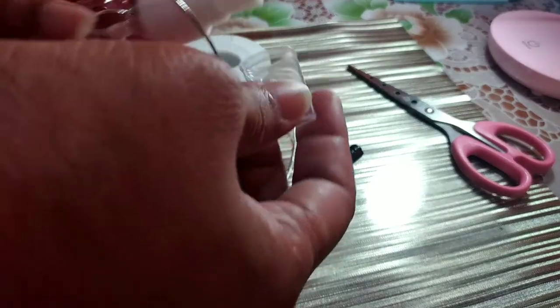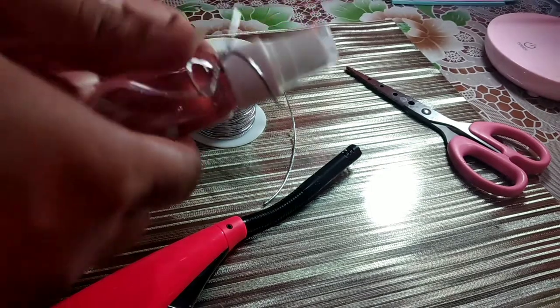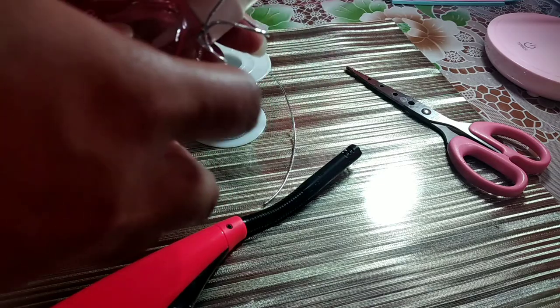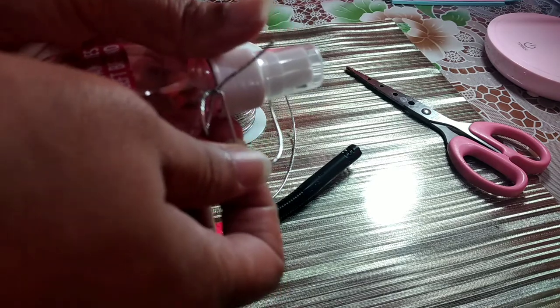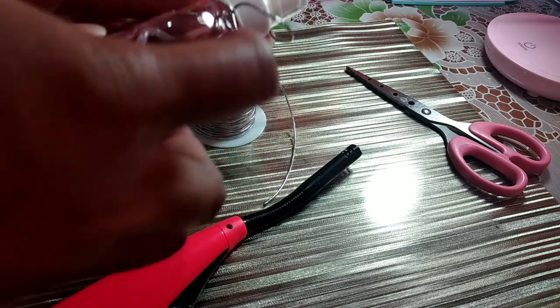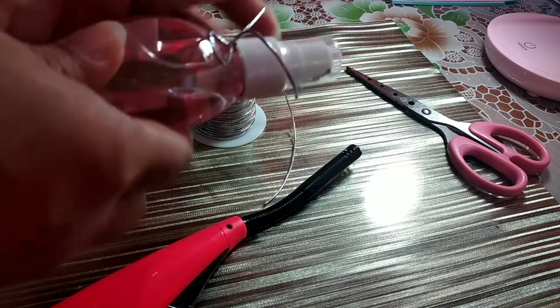Sya magkabohol-bohol. Ganon ang kasimple guys — so pagsara mo, okay na sya. Hindi na itong mawawala. After that, itime mo lang sya dito sa loob. Itong string, depende sa anong kahaba gusto mo. Pwede na yan. I-reble mo lang kung anong gusto mo. Importantly, ma-secure sya.